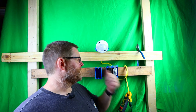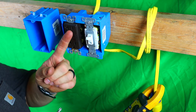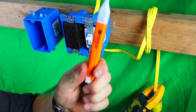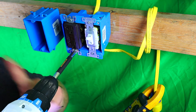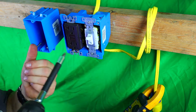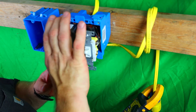It goes without saying — please turn your power off before you tackle any electrical job, because you don't want to get shocked. Also make sure you check for power using a non-contact voltage tick tracer like this one. Make sure it's dead, and we are — there's no power anywhere. These are very handy; I'll leave a link down below to my Amazon store where you can pick one up.